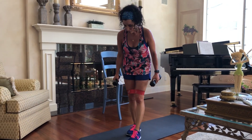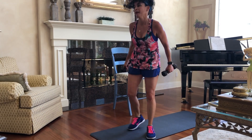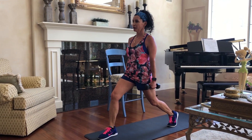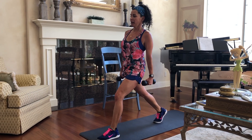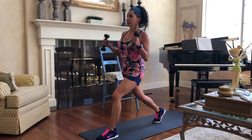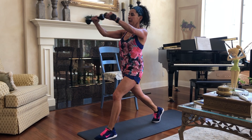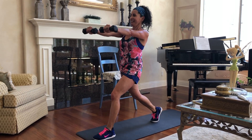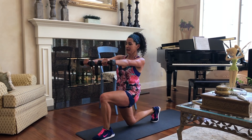We'll go ahead and take that band off. You want to keep that knee right over that ankle, starting with that left leg. Bring that right knee all the way down, squeeze that glute when you come up, and power through that left heel. If you want to incorporate a little bit of arms, you can bring those arms up, or keep the arms straight out in front of you. Do about eight or ten.